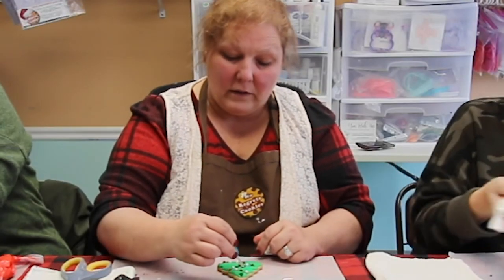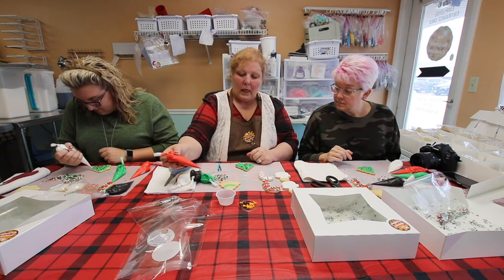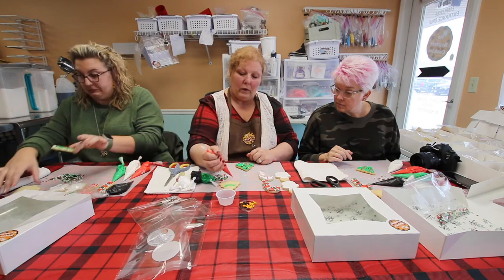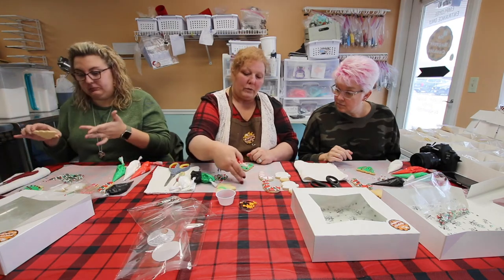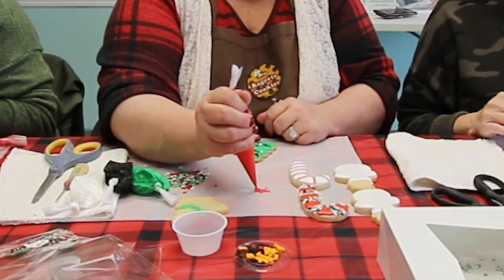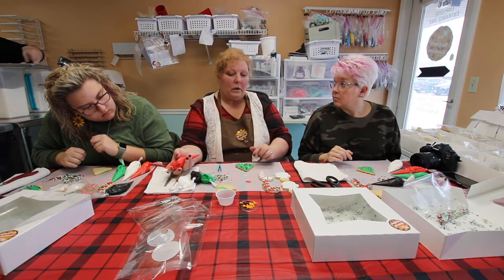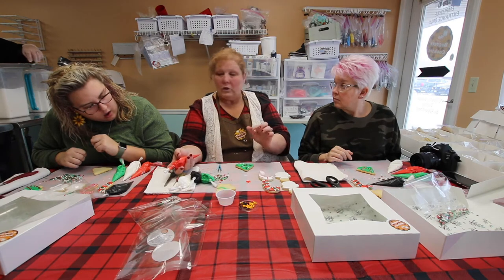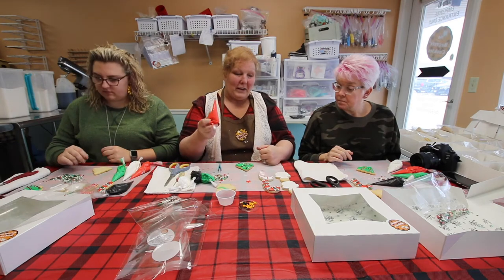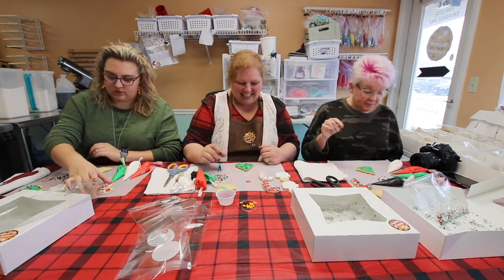The good thing about a Christmas tree is you can never over-decorate it. To make a star, you can do it on parchment paper — just do like you would normally make a star: a triangle, then take it up and over. Then color it in. If you let that set overnight, you can pick it off and it'll be solid. You can use it for a star on your cookies. That's because of our special recipe for royal icing.